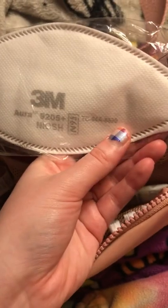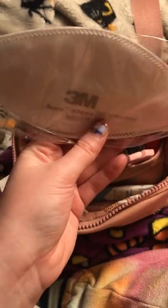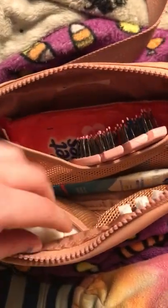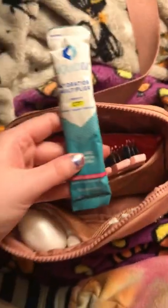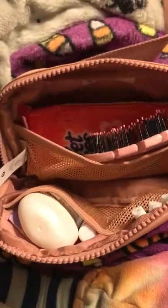I have an N95 mask in here. This is just the one the pharmacy was giving out a couple months ago. I like to keep this in my bag in case I forget one at home and have to go into someplace. The last thing I have in the big compartment is this Liquid IV Drink Mix — it's just good to have around; you never know when you're going to need it, especially in the summertime.